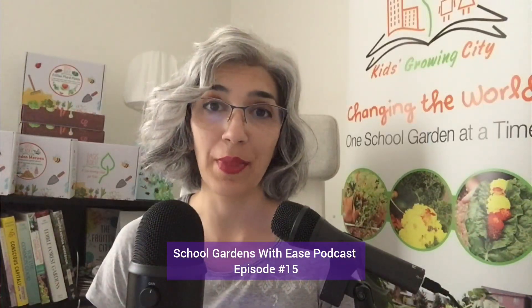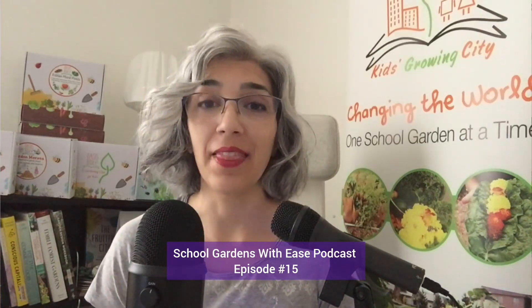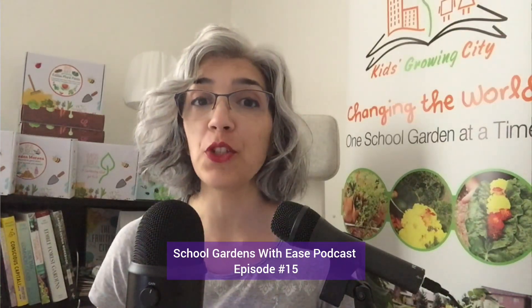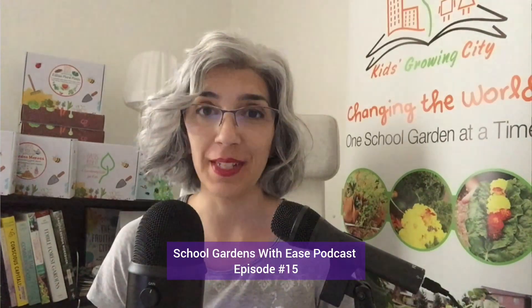Hello and welcome to School Gardens with Ease podcast. I'm Leila Mirskandadi, your host, and this is episode number 15 and part 5 of the topic of how to pitch your annual vegetable school garden project and how to create a proposal or a presentation for it.